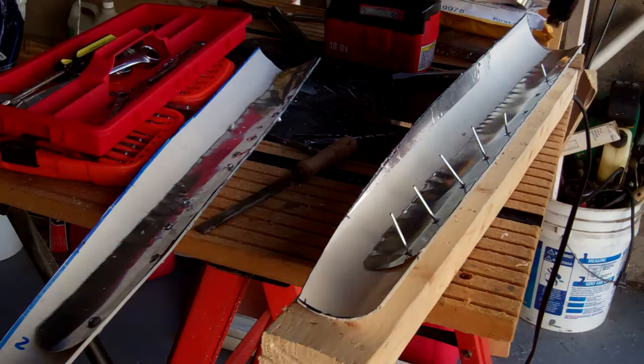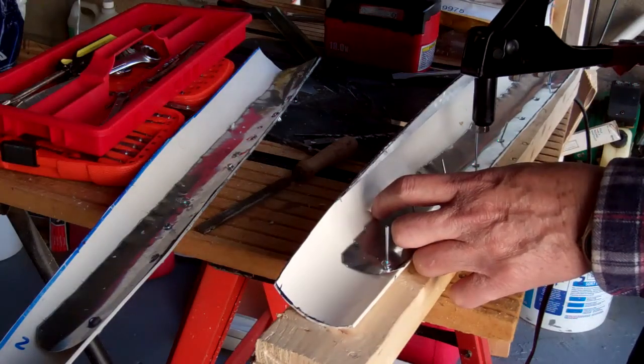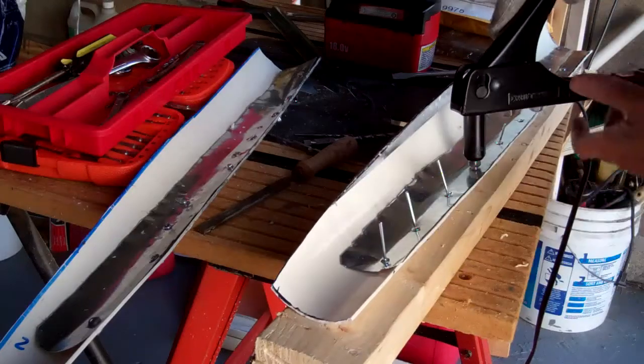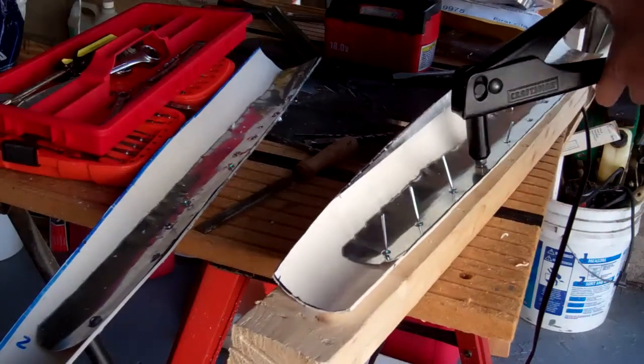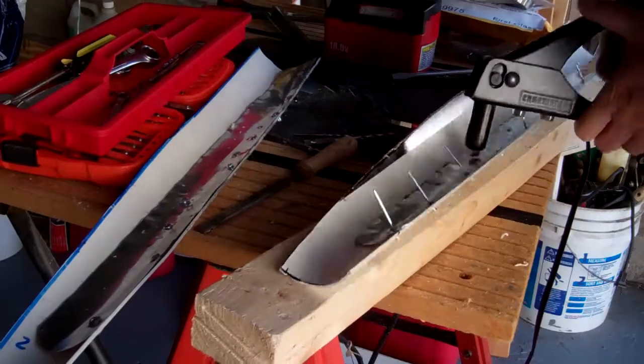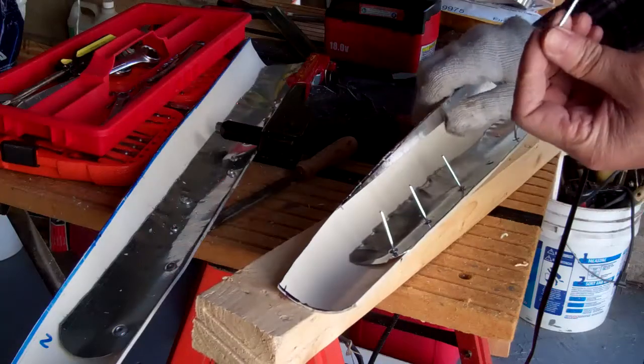My YouTube friend BellGreyMachine gave me some useful information on riveting. I haven't done much riveting before.